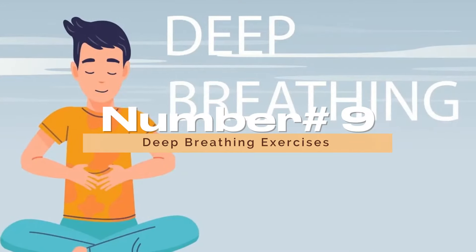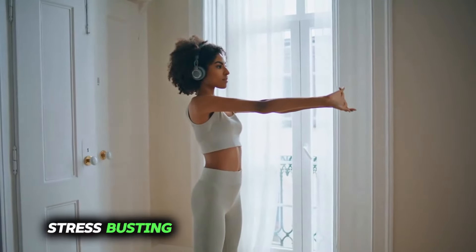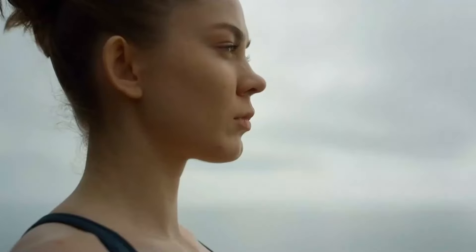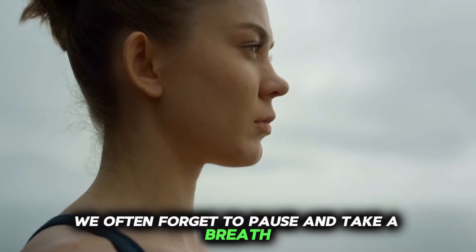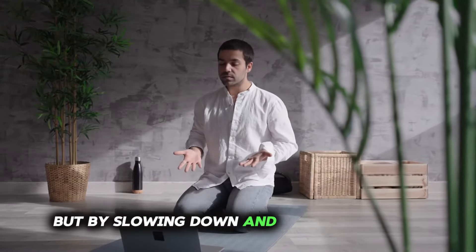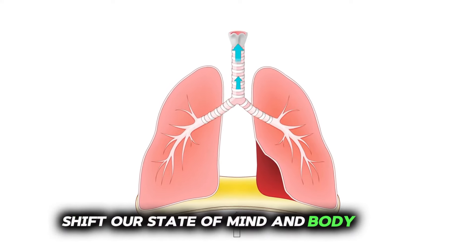Number 9: Deep Breathing Exercises. One of the simplest yet most effective stress-busting techniques is deep breathing. In our fast-paced world, we often forget to pause and take a breath. But by slowing down and tuning into our breath, we can instantly shift our state of mind and body. Here's how.